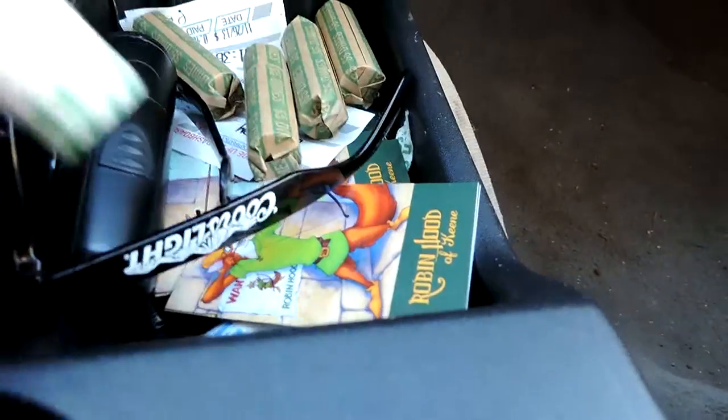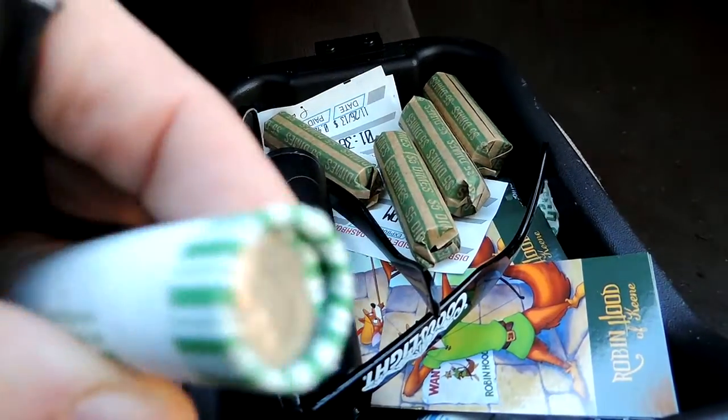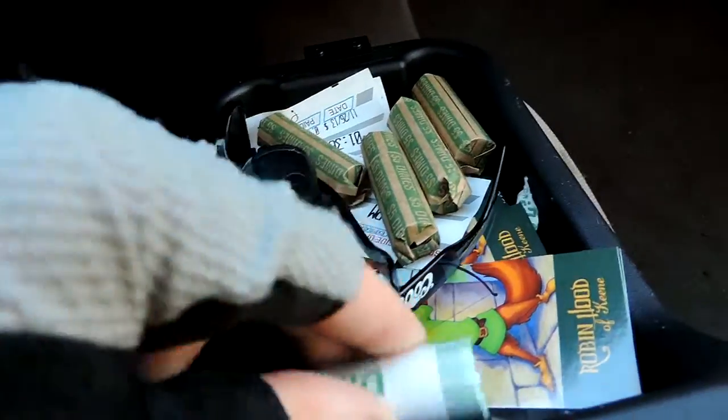Today I went to the bank and received new dime rolls. These are the old fashioned dime rolls. They can be difficult to open sometimes, especially in the cold.